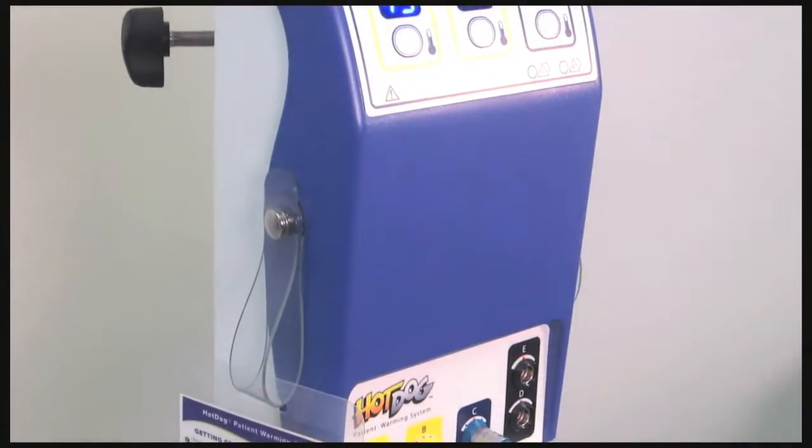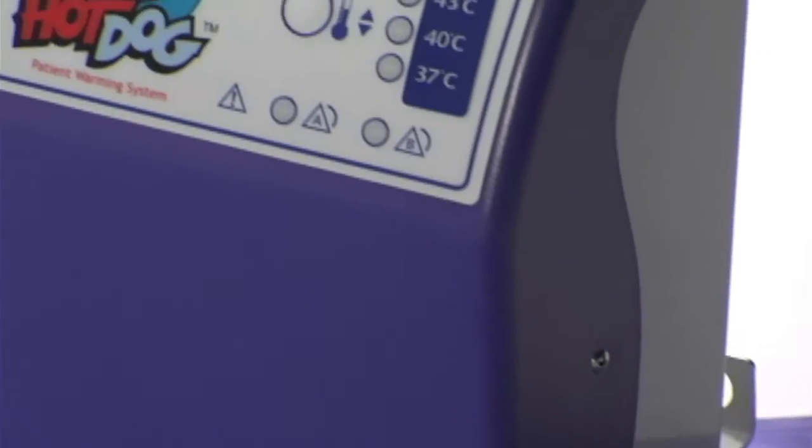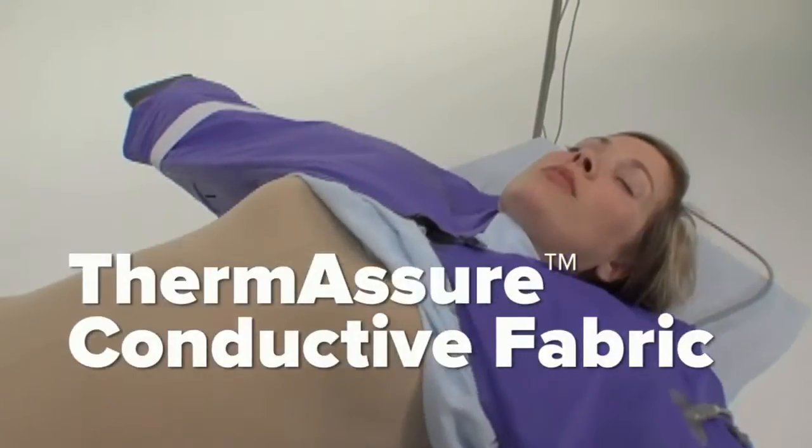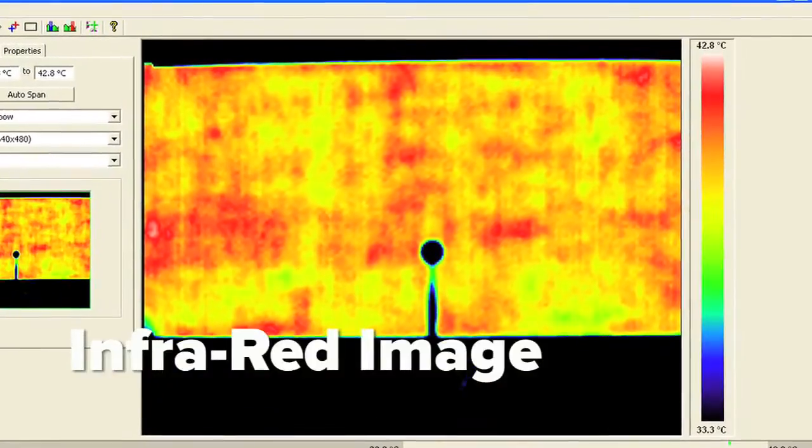Hot Dog controllers deliver low-voltage electricity to blankets and mattresses via thin, flexible cables, where it is converted into safe heat by the conductive fabric called Thermosure. The magic is in the heater. Unlike heated wire or carbon fiber technologies, Thermosure fabric heats evenly over the entire surface.